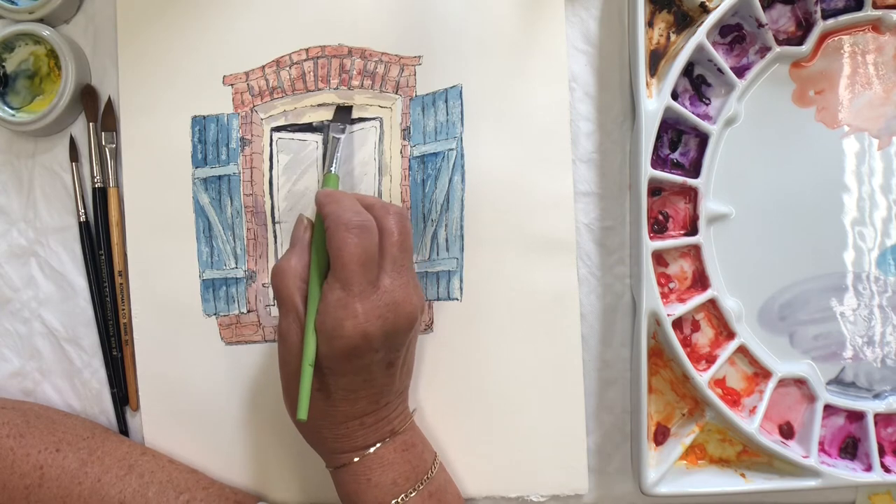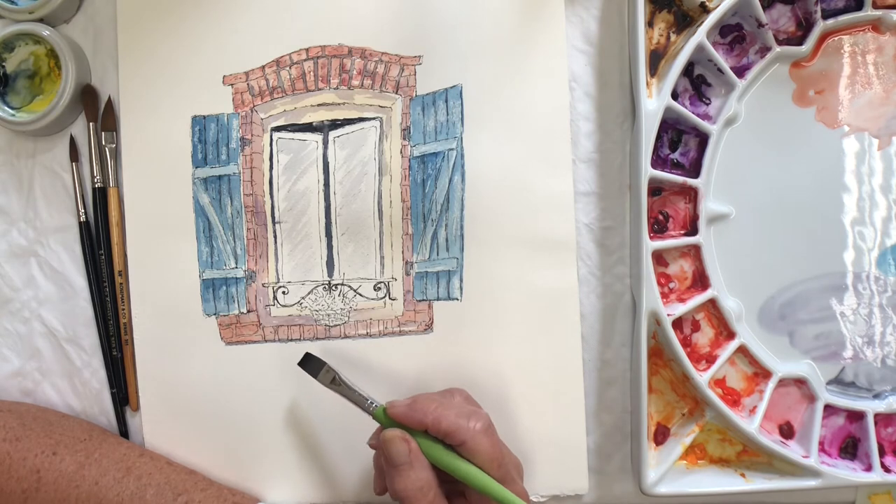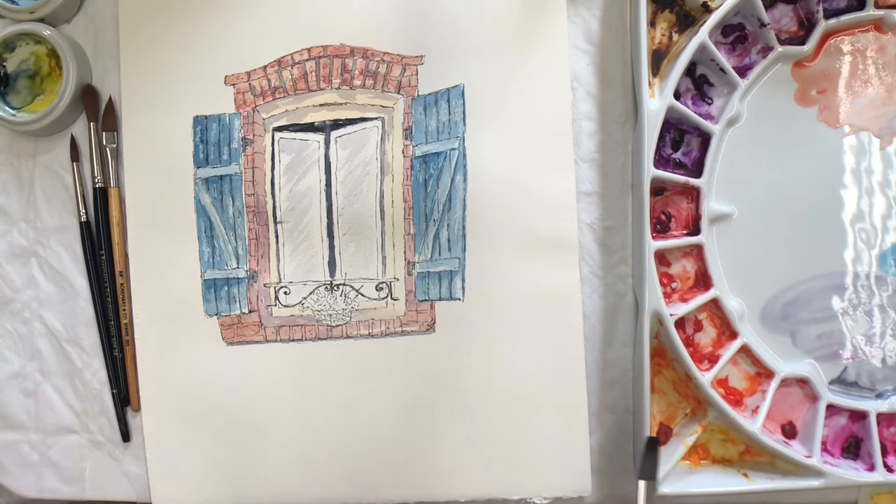And here — just washing in lightly, just one stroke so it doesn't get too heavy looking. And some shadows go around the pot as well.